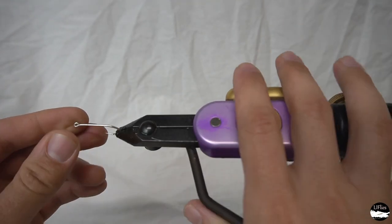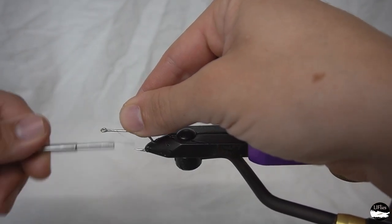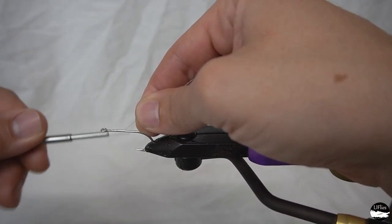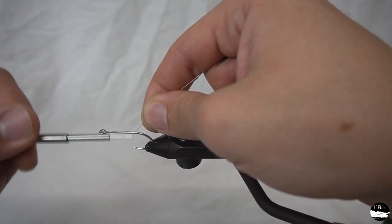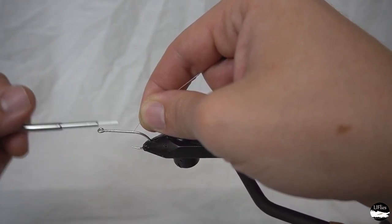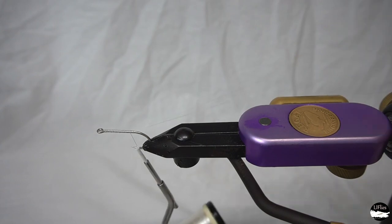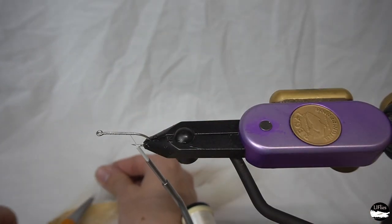Get that vise in the hook — again a size one Mustad big game, great hook. We're going to lay a thread base down; it's going to stop the material from spinning on the hook shank. It's a habit I have — most of my flies get that thread base down before we tie.